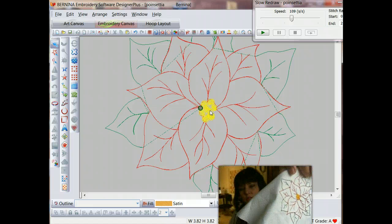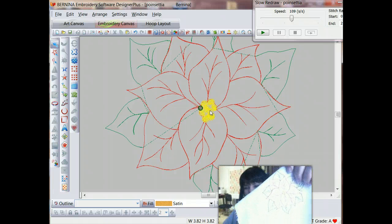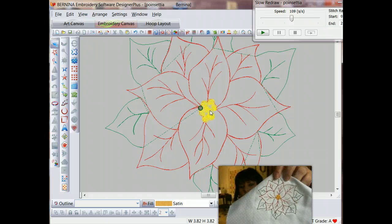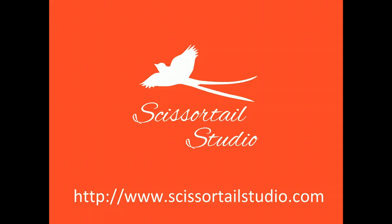And as you can see when we actually stitch it out, there is our completed poinsettia. I love redwork designs because they stitch out quickly and there's so much you can do with them. We'll actually be looking later this week at how to do some different types of coloring with redwork designs — whether just for yourself or as a project you can do with your kids to add color to those designs. I hope you've enjoyed this tutorial. You'll be able to download the sample artwork and the sample design from my website, which is scissortailstudio.com, and that will give you a chance to try out these techniques on your own. Thank you.